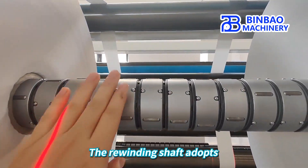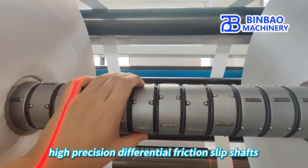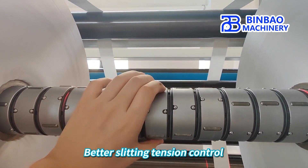The rewinding shaft adopts high-precision differential friction slip shafts, providing better slitting tension control.